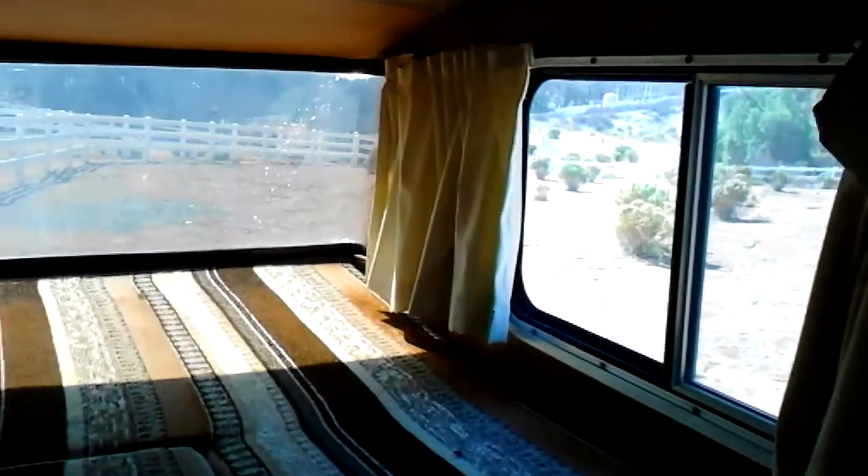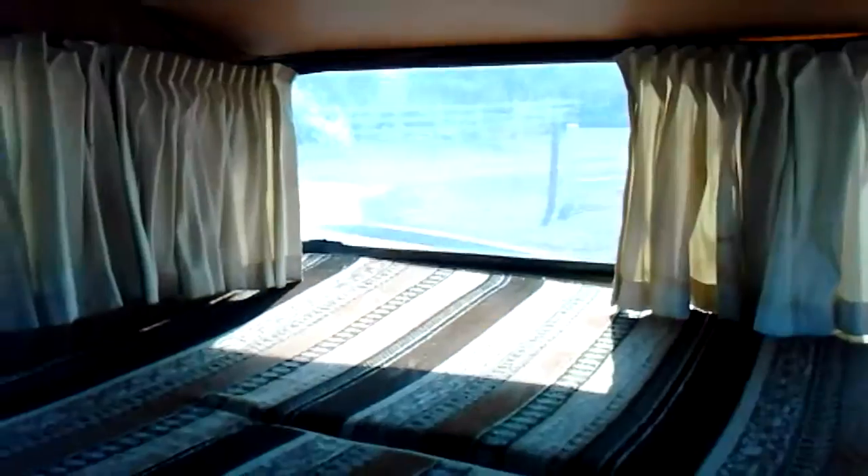There's just not many of these out there that have not been messed up. It still has 1981-looking shag carpet. You can see in the plexiglass up here there are little flaws — just want you to be aware.